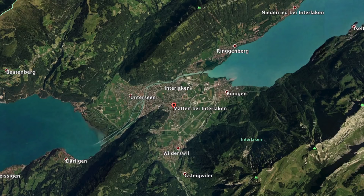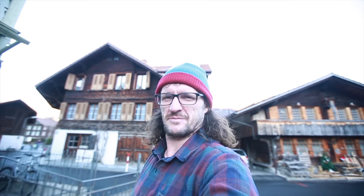Today I'm down in a place called Matten. It's close to Interlaken, Switzerland. I've come down here today to have a snowboard built. I'm getting a custom-made snowboard and I'm going to help build it. It's from a guy called Reto Naige. He makes Zen snowboards. This is his workshop.